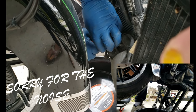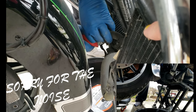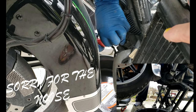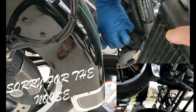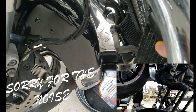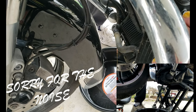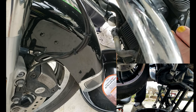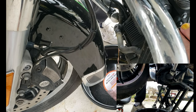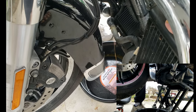It might help if you get a sharper blade. There we go. Now I'm going to release the pressure cap so air will get in and the coolant can come out. Pressure cap is off.